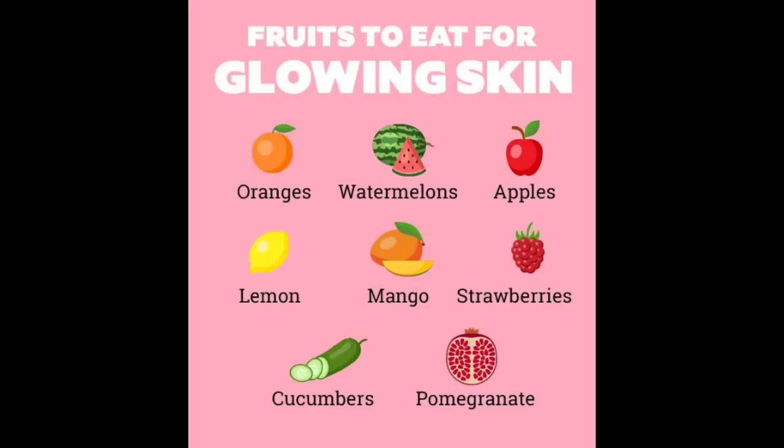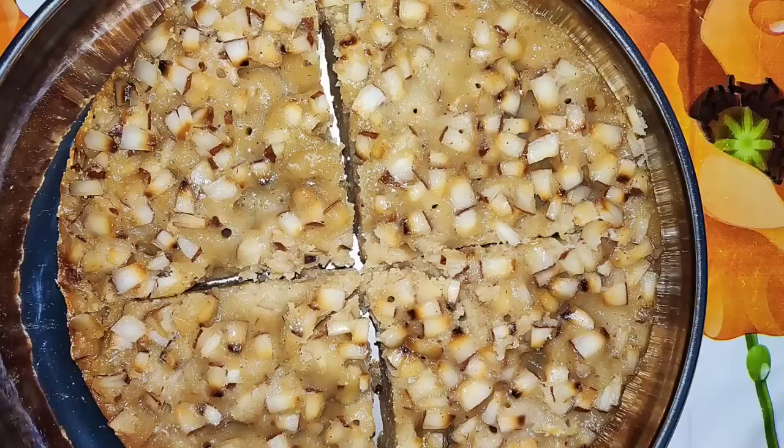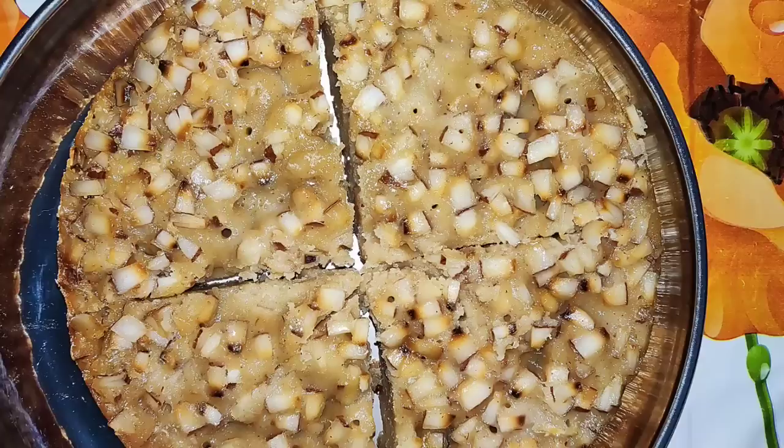If you use an external product, we can use it as well for the body. We can also include fruits like banana, apple, watermelon, and pomegranate. You can also maintain a healthy diet along with this.